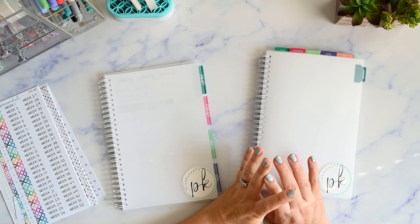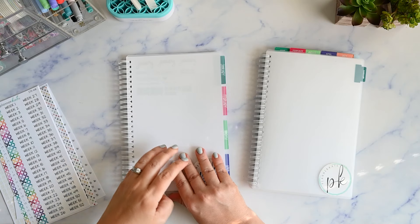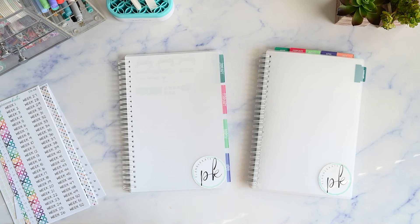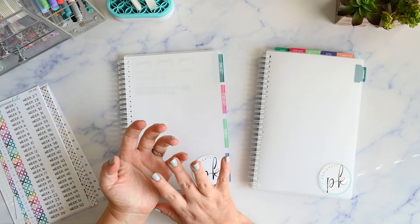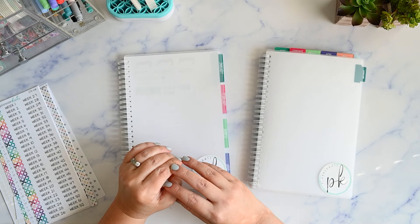In this video, I'm going to show you how I'm organizing my Planner Kate Reusable Sticker Book so that it functions really well when I need it for planning. Hi, I'm Kristen and I post functional planning videos on my channel. If you're like me and you need a gentle reminder to just keep it simple, please make sure you're subscribed.